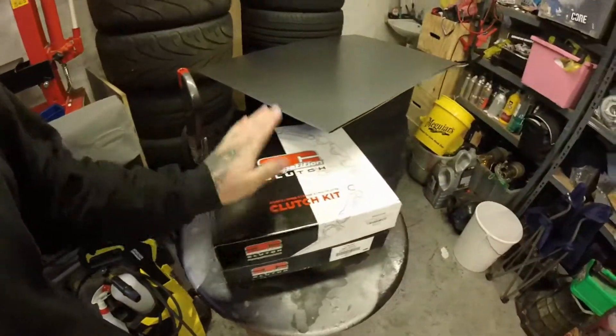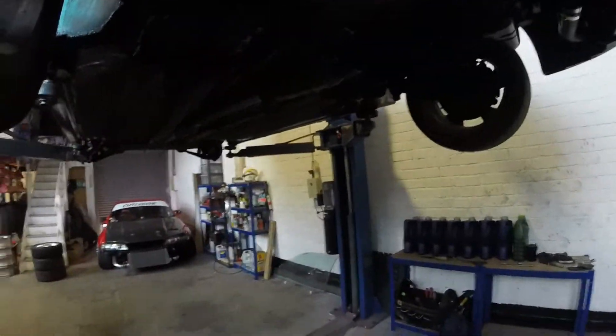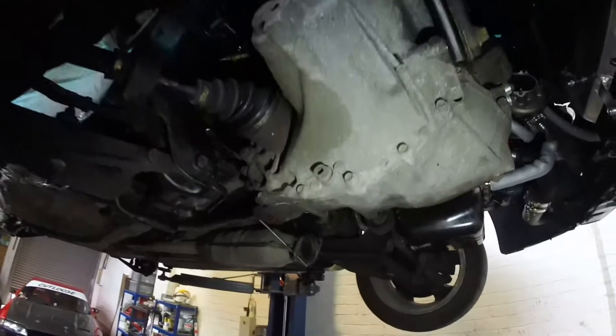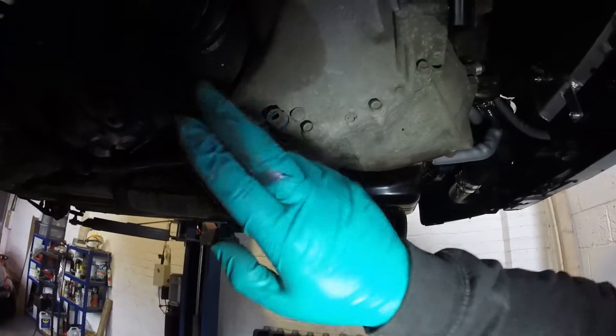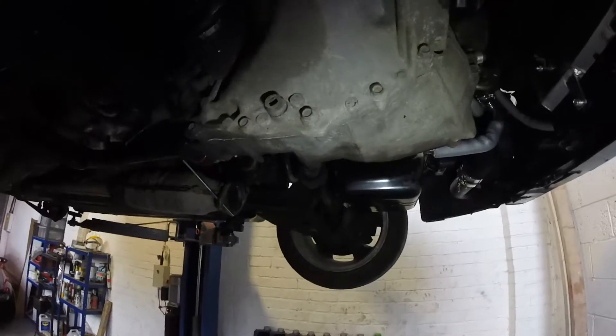Today we are going to get busy on the Civic. First of all let's get the car out, get a bit of space to work. Let's have a look at what we need to do. Get a torch just in case. First thing I'm going to do is crack this nut off here and empty the gearbox oil.